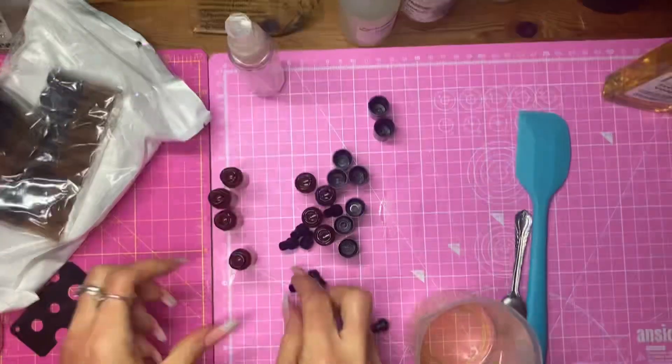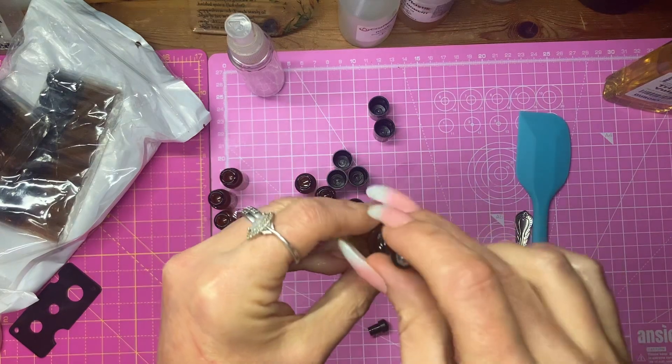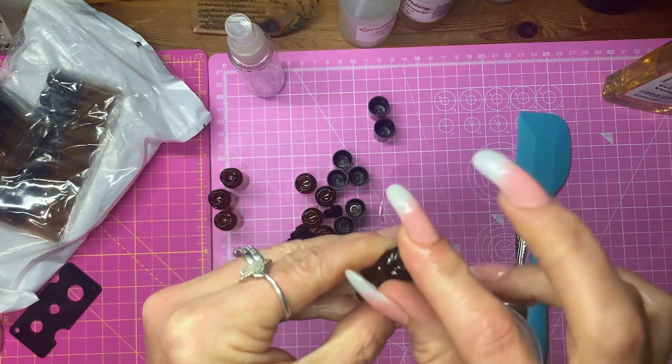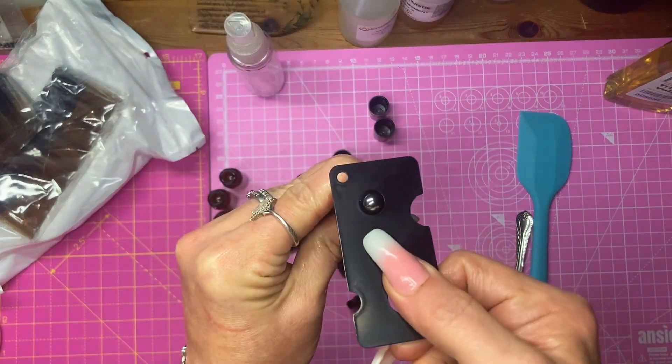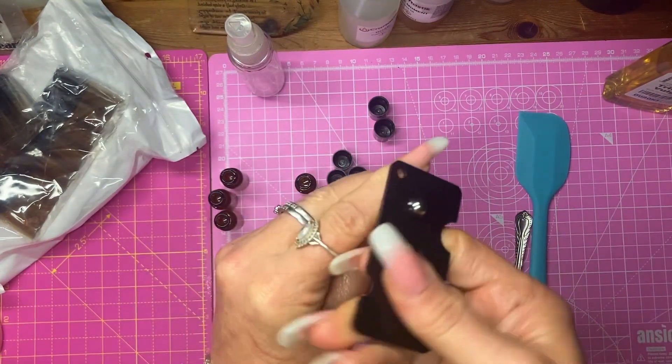Now we're going to put the little lids on. A little roll-on ball. Push it down.